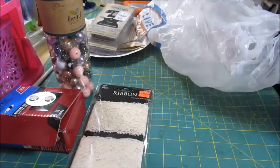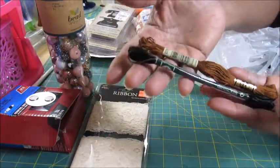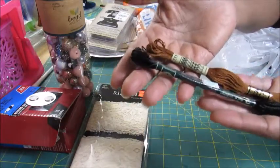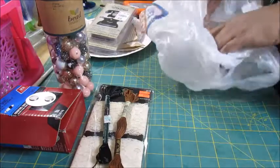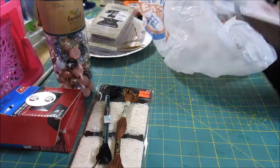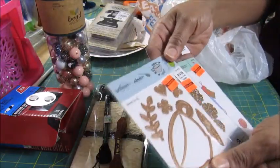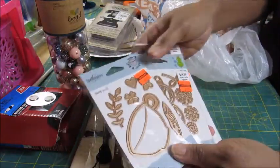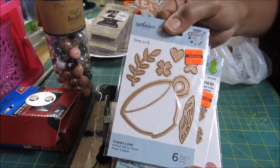I picked up these two embroidery threads, and this right here is for my junk journal as well. I'm thinking about using these to sew my signatures with. The last thing I picked up — I saw Miss B Ballin', I think that's the whole thing, Miss Veronica — she showed these in her haul. So I got the cup, as if I need another one.